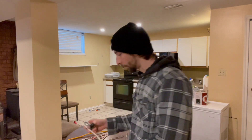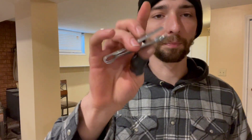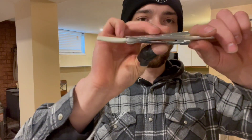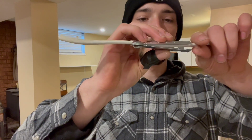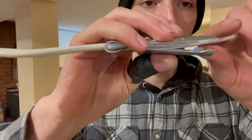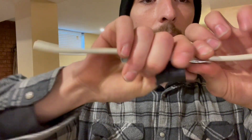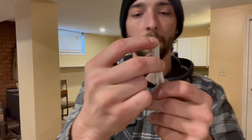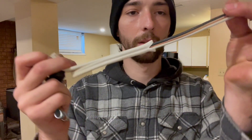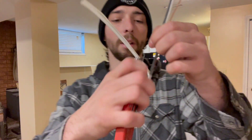I'll show you how to use this cable ripper tool. You've got the slit here — take the wire and feed it all the way through to your desired length, line that little blade up in the middle, push and pull, and that's gonna strip your sheathing off and cut off your tail.